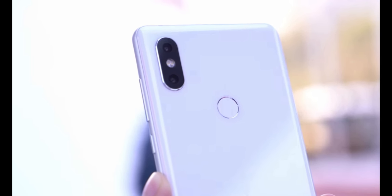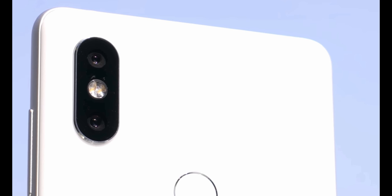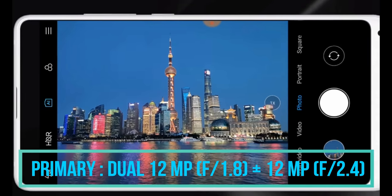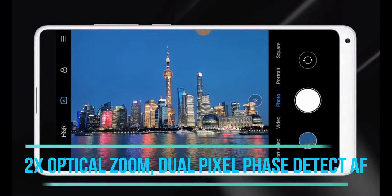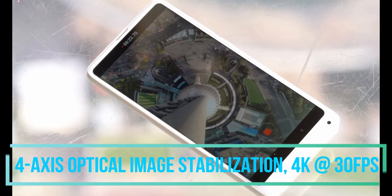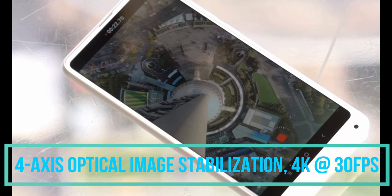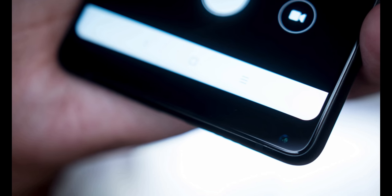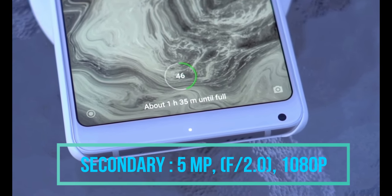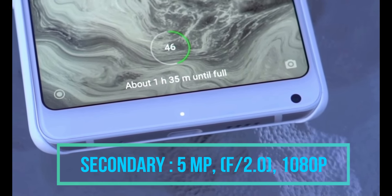Talking about the camera, the primary camera of the Mi Mix 2S is equipped with a dual 12-megapixel camera with apertures of f1.8 and f2.4. It also has 2x optical zoom, dual-pixel face detection autofocus, and 4-axis optical image stabilization. One can record up to 4K videos at 30fps. The front-facing camera is 5 megapixels with an aperture of f2.0, and can record 1080p HD video.